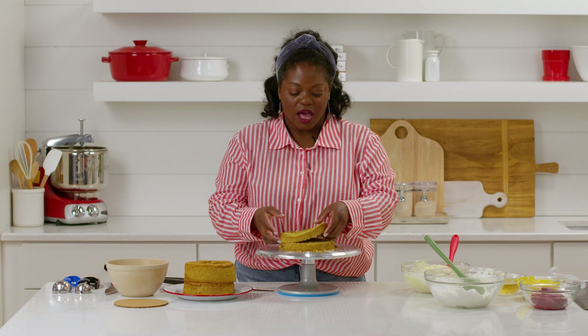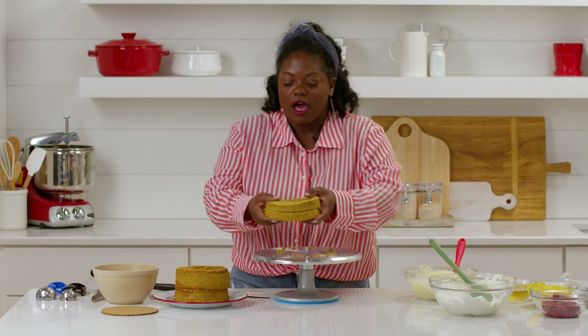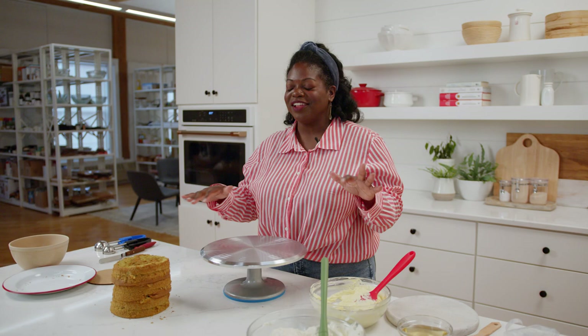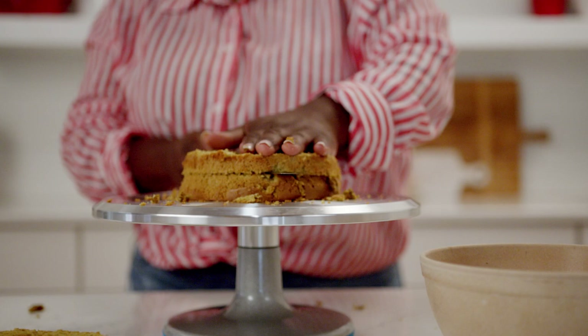As you can see, this cake is releasing a lot of crumbs, but that's the nature of a chiffon cake, so don't worry. One down, two more to go. I like to keep the slices together and I'll explain that when I'm assembling the cake. My chiffon layers are ready to go — let's go ahead and assemble this cake.